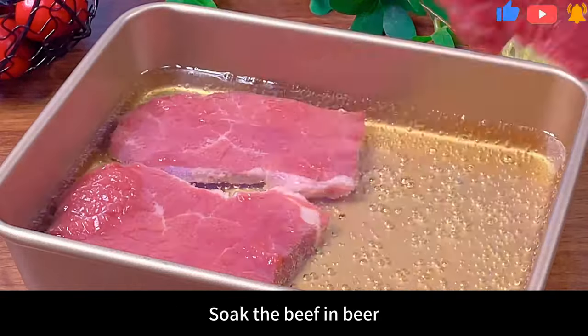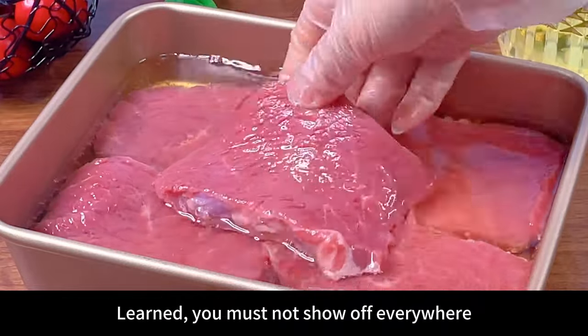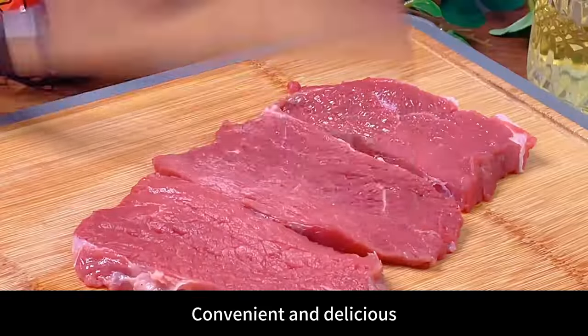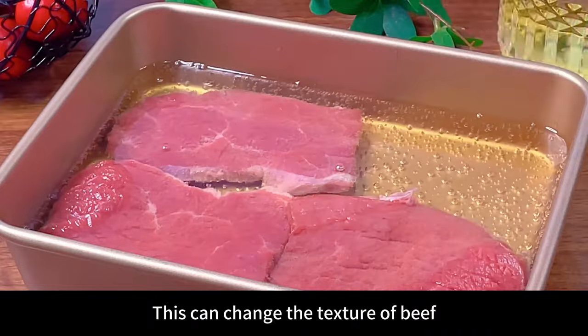You have to keep an eye on it: soak the beef in beer and you can get the same tender and juicy black pepper steak as in a western restaurant. First, cut the beef tenderloin into thick slices, then hit it with the back of the knife. The key to tender beef — just put it in beer and soak it for 10 minutes. This can change the texture of the beef, thereby softening the meat.